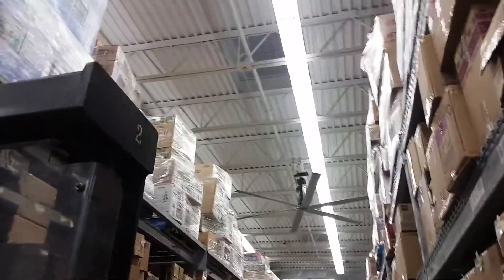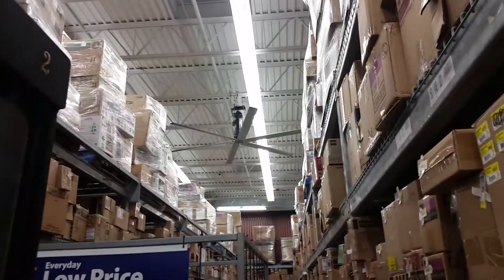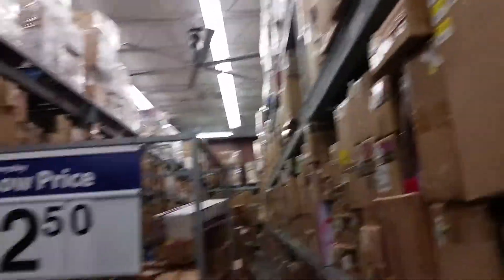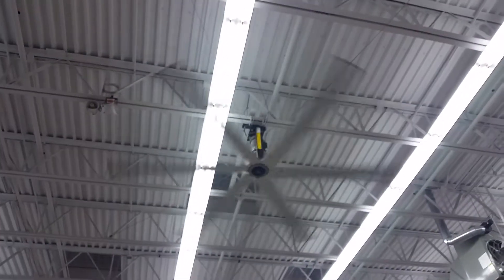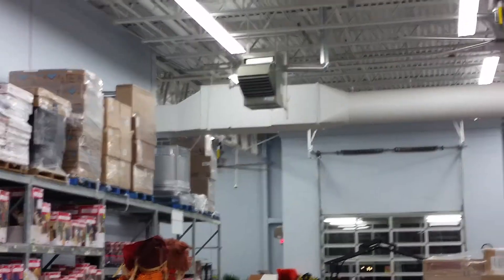Hello YouTube, I'm at Walmart in the garden section. There are four of these large Macro Air industrial ceiling fans — I would estimate them to be about 16 feet. As you can see, I was blocked off, can't get back there. There's this one, that one, and there's one down over there.